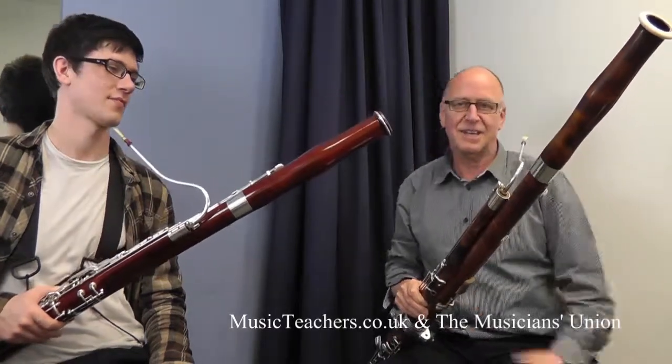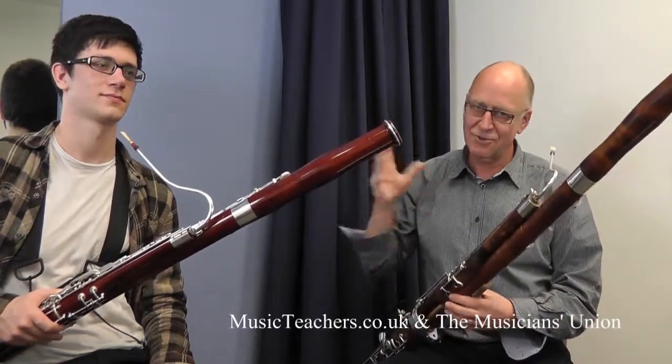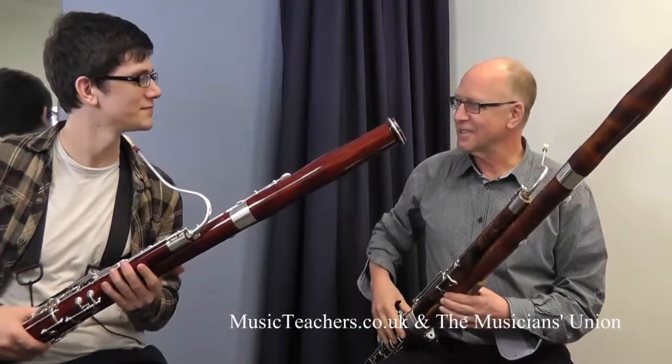Hello, my name is David Chatterin and we're here with my excellent people, Richard, at the Royal Normal College of Music. Now, Richard,